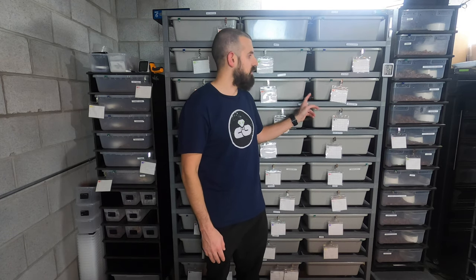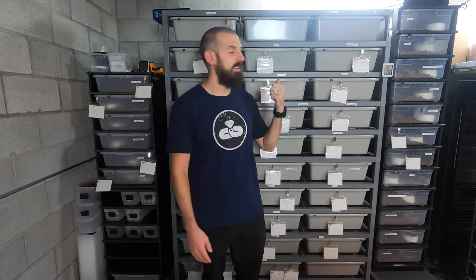This comes on a pallet in a couple big boxes. You're probably going to have to bring it into your house and assemble it, most likely in the room that you're putting it in. That was the other big advantage for me with this rack — I could fit it into the space I needed to.